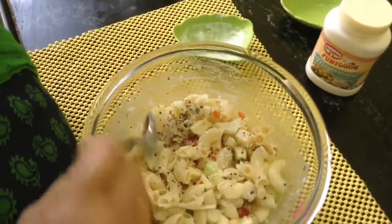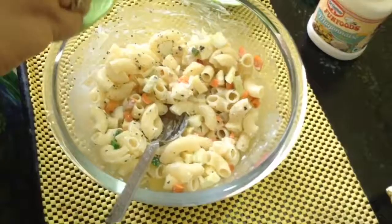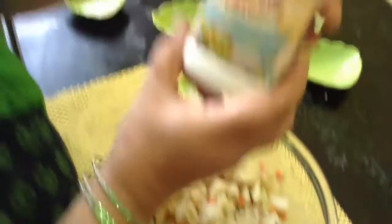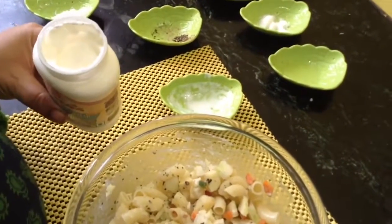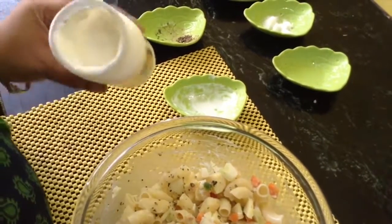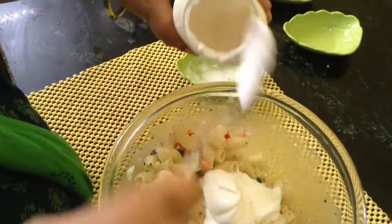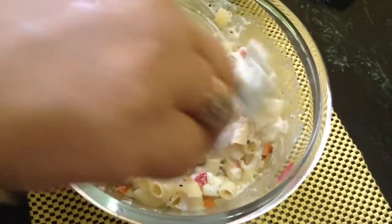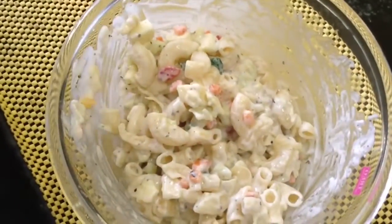Add a little bit of salt. This is a diet mayonnaise — very light. Add three to five tablespoons according to your liking. This is very light and very yummy.